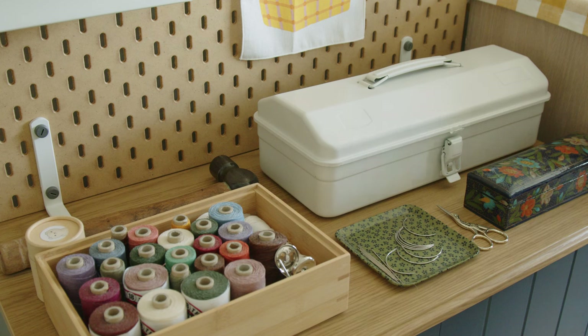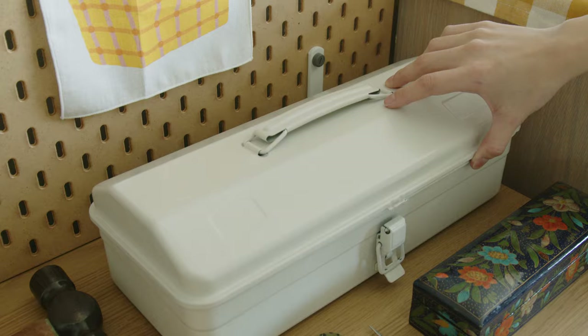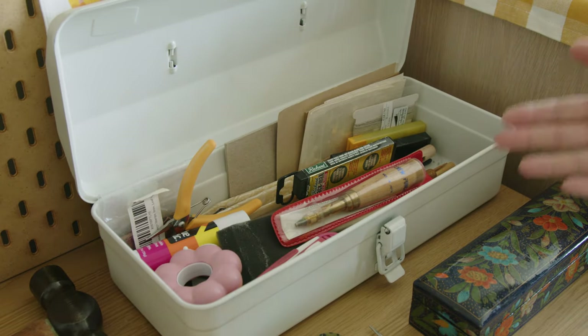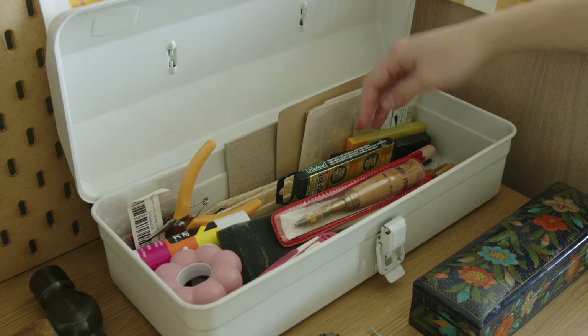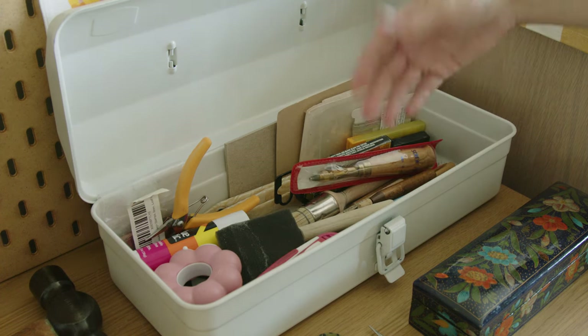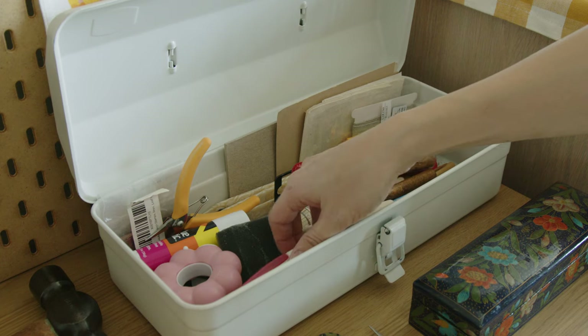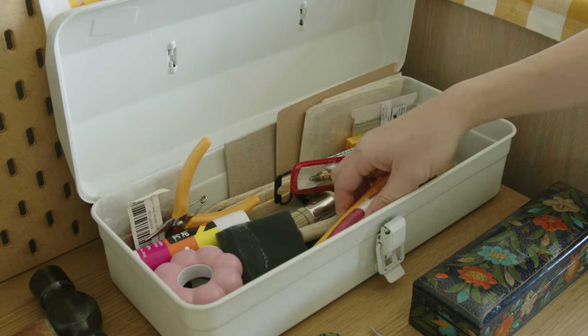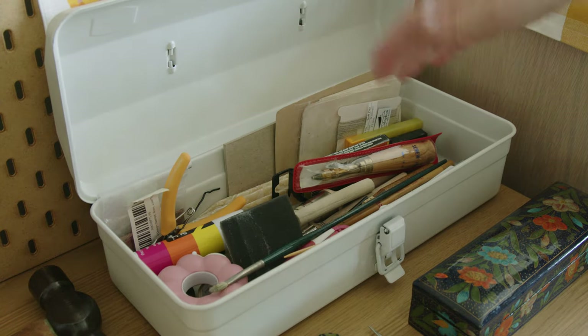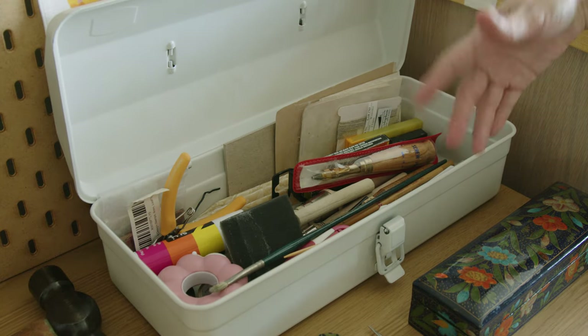On top of the cabinet, I have other tools and materials that I most often reach for. And then I left this toolbox here for everything else — blades, my hole puncher, glue brushes, utility knives, glue stick, tape, pliers. I would consider this kind of like my junk drawer.